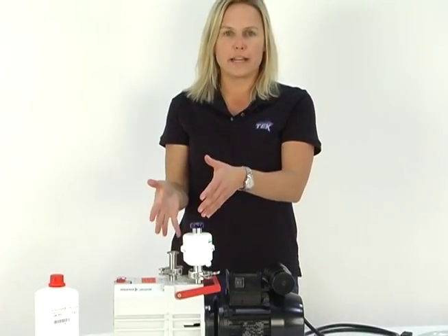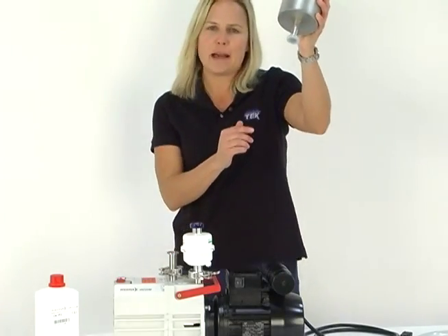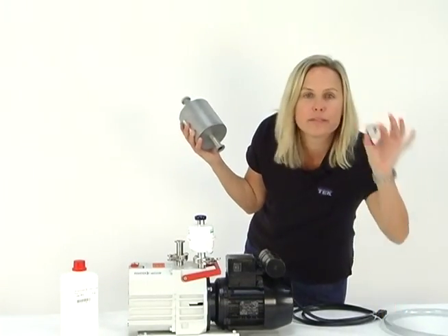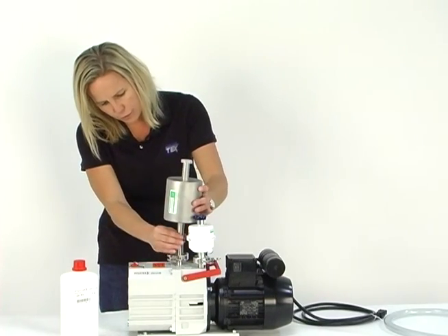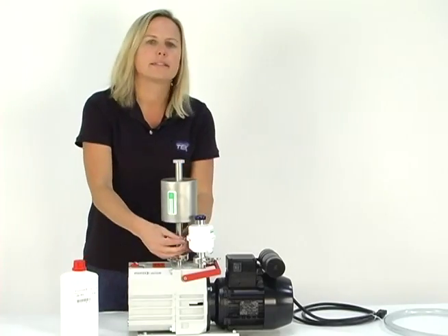Now you're ready to mount the four-line trap onto the inlet. This is the four-line trap — remove the plastic cap. Now we have to grab what's called a centering ring, one of these little guys. Seat that right there on top of the spacer, put your four-line trap right on top of there, and tighten.